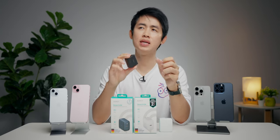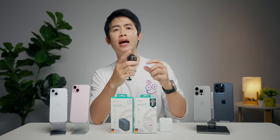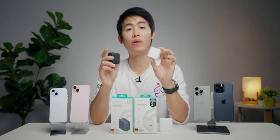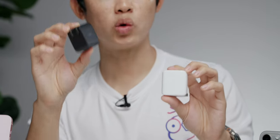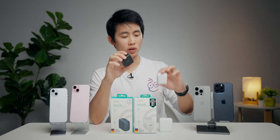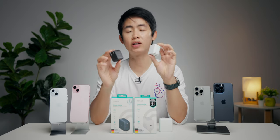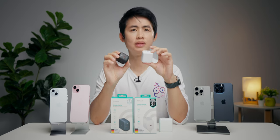แต่ถ้าอยากจะชาร์จ MacBook Air 13 นิ้ว กำลังไฟ 30 หรือ 45 วัตต์ก็ใช้ตัวนี้ได้ ถ้าอยากใช้กับ Office หรืออุปกรณ์หลายตัว ก็สามารถใช้ Apple หรือตัวเลือกที่ดีคือ Orkey Omnia II 45 วัตต์ตัวนี้